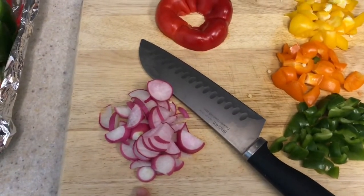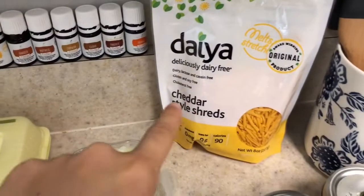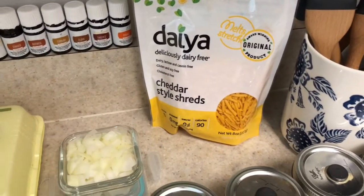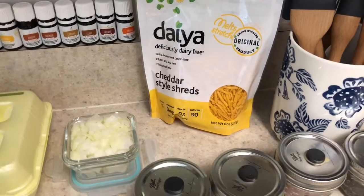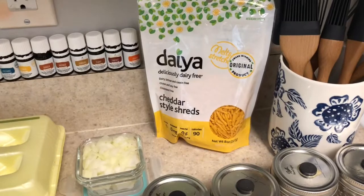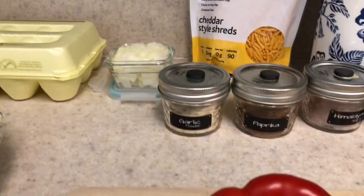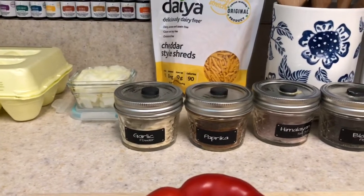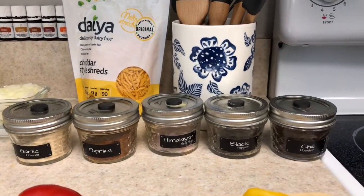I have some chopped radishes and chopped onions. My Daiya dairy-free cheddar shreds — they're vegan cheese. It's not really good on its own but I do enjoy it in my meals. I have some eggs that I'm going to top it off with, and then my spices: garlic, paprika, Himalayan sea salt, black pepper, and chili.